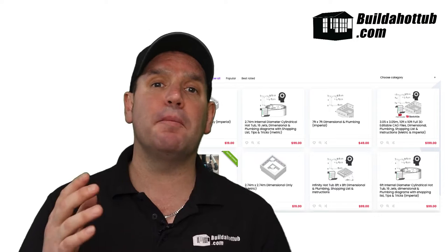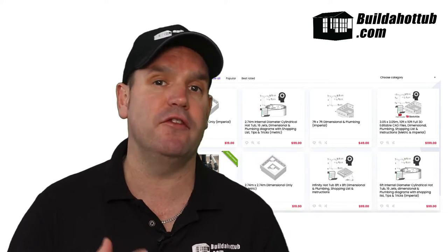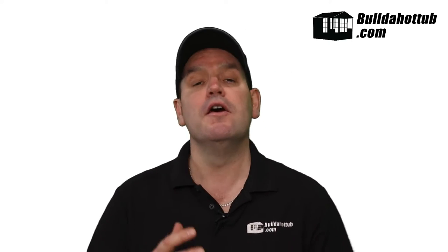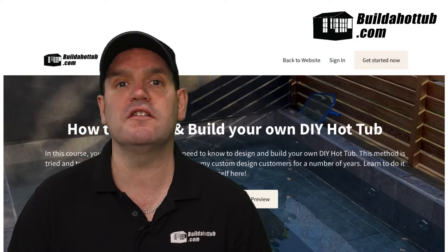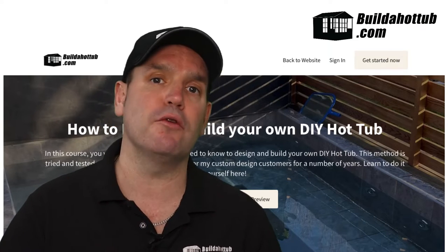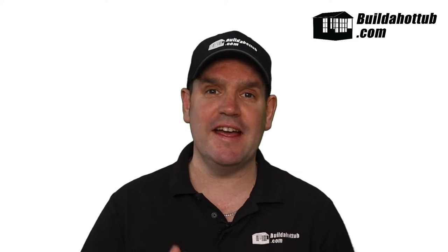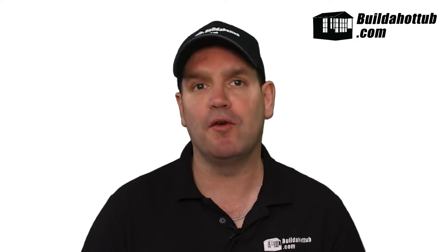There are a couple of ways I can help you with the planning stage. In my online shop - I'll put some links below the video - there are plans that are already done for you, suitable for DIY built concrete poured hot tubs. There's also an online course you can take that will help you go through all of the planning stages and actually design that perfect concrete hot tub. And if you're looking for a custom design, get in touch. A quick summary of the planning stage: get it right, spend some time doing it properly, and then the rest will slowly fall into place.